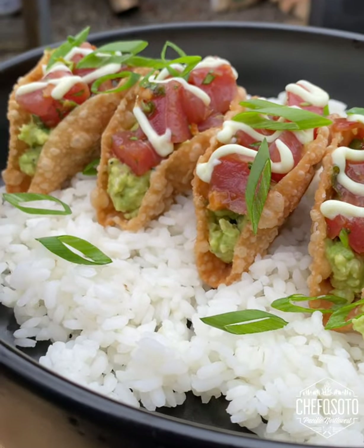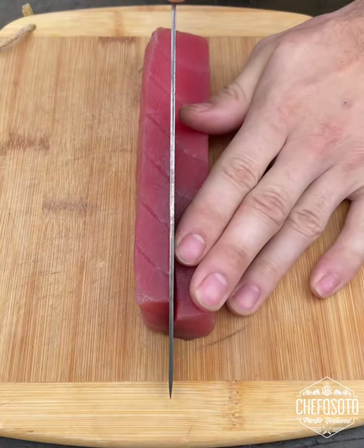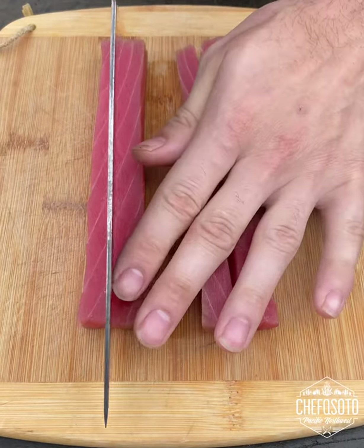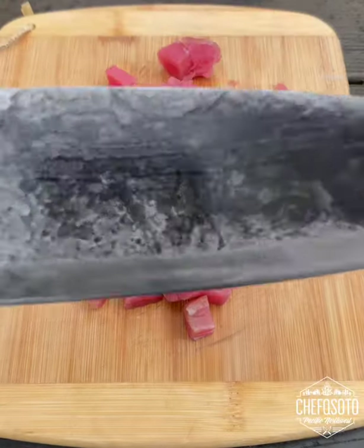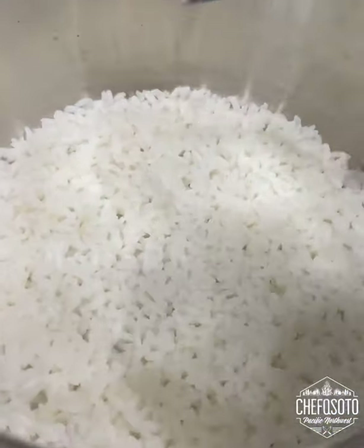Check out these mini ahi tacos with guacamole over white rice. I'm starting off by dicing up this ahi and cooking off my white rice — it's a small white grain rice. I did these beforehand.